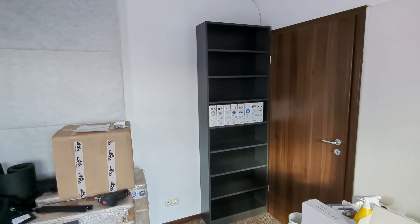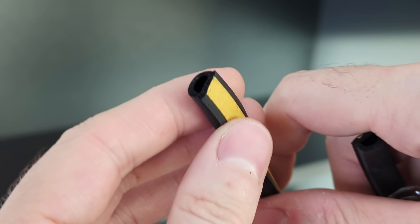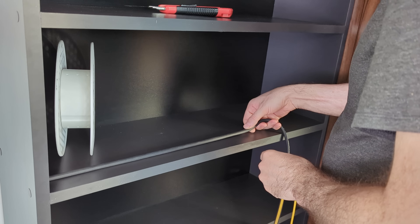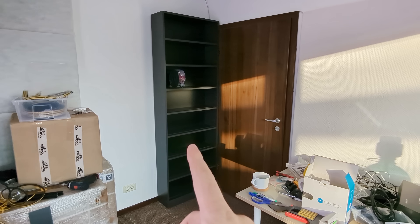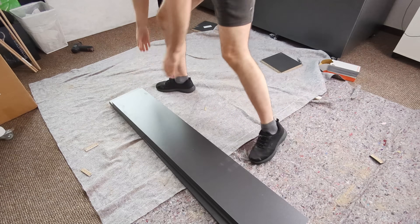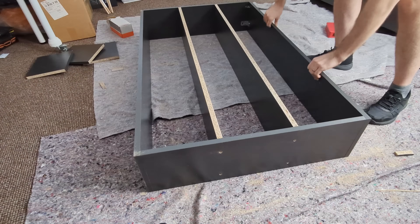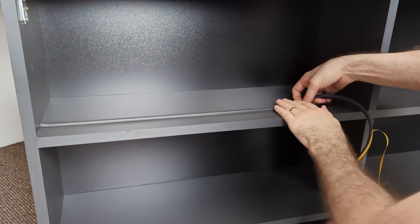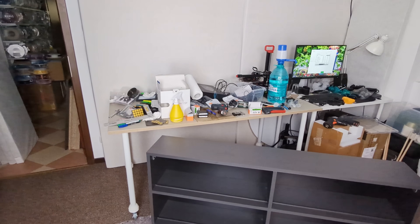I also want to prevent this from happening. We got some D-shaped adhesive gasket. But this is not enough — there's another piece.